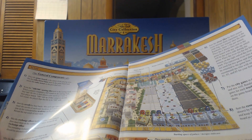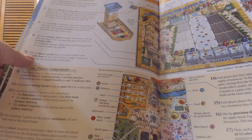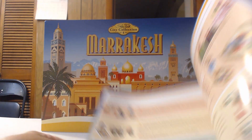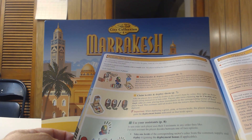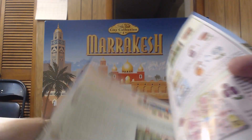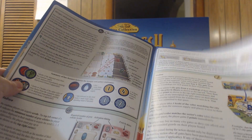Here's the main board with the different scholar tiles. The player board is probably about a quarter the size of the main board, and the board itself is pretty big. The game covers sectors including: the river, the date orchard, the souk, the main square, the mosque and palace, the madrasa, the medina, and the Sahara desert area.